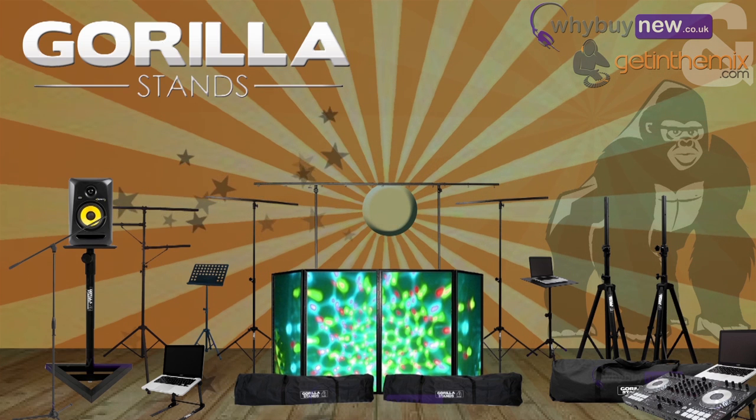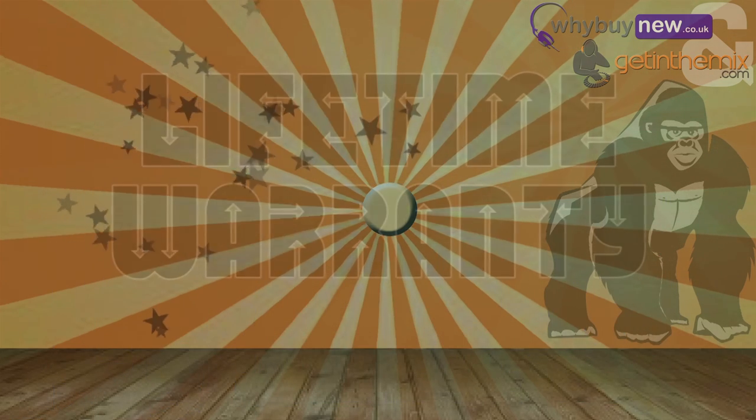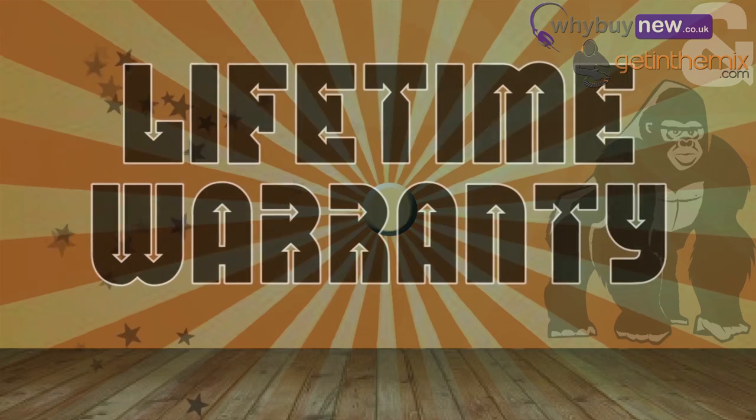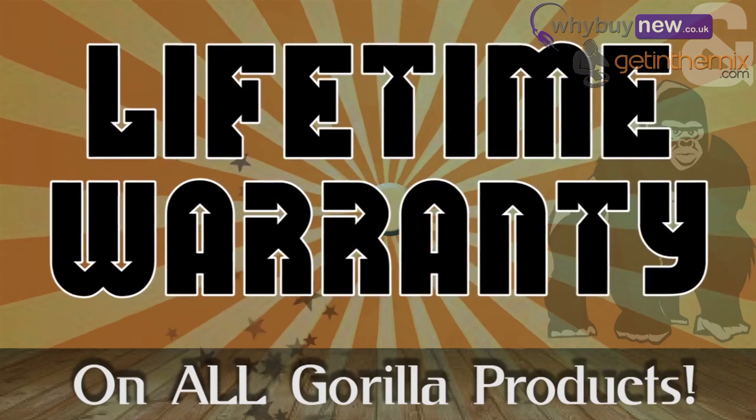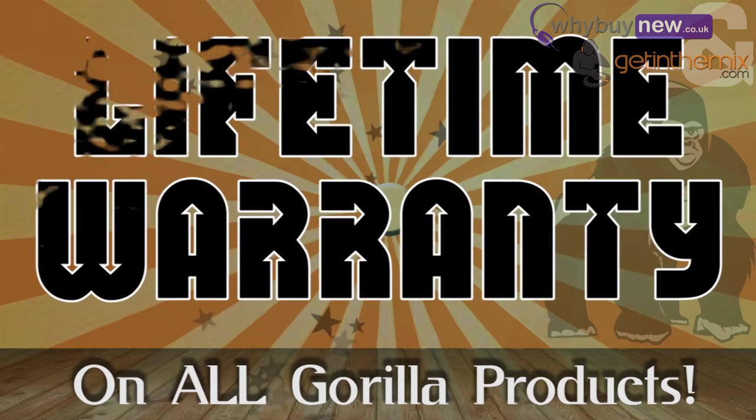It's literally that we buy so many of these at a time that we can keep the price down that low for you, safe in the knowledge that we are not sacrificing any quality. In fact, Gorilla are so confident of the quality of their stands that they now offer a lifetime warranty on all of their products, so you know the quality is going to be good.